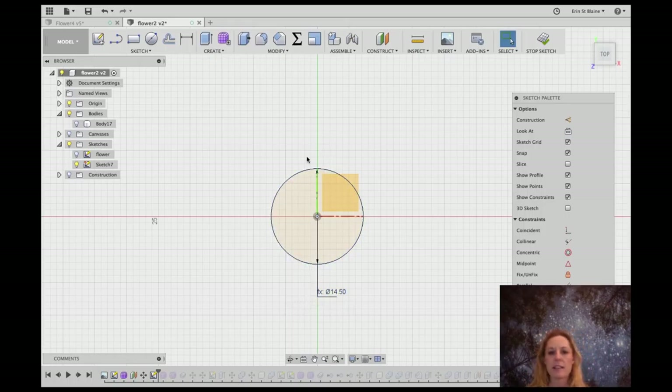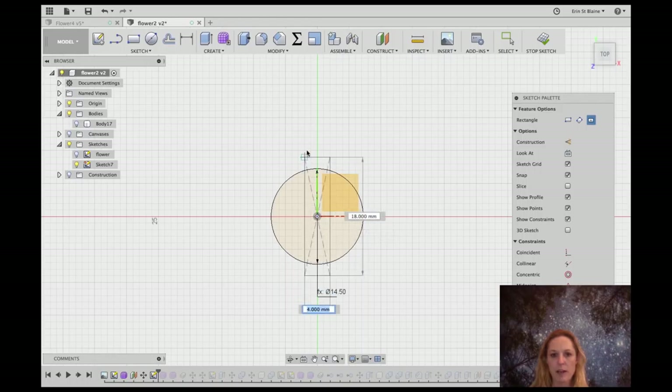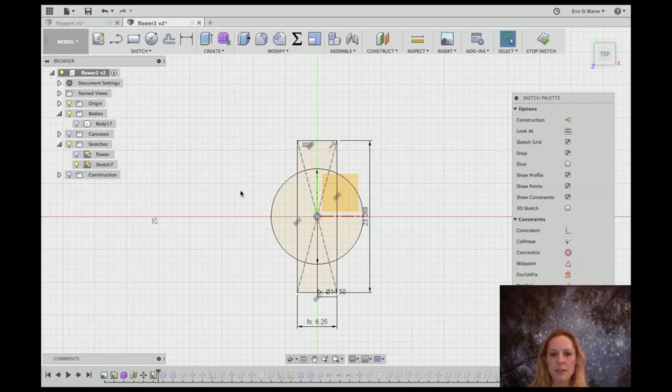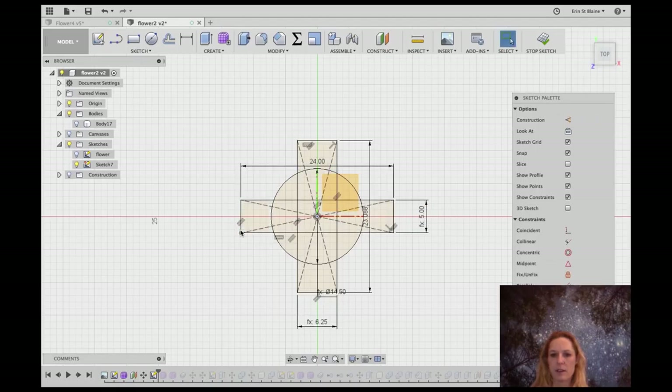Now I'm going to do a couple of center rectangles to account for the wires coming out of the sides and the nubbins on the other sides of the lights. I'll go to rectangle and choose center rectangle, using the same center point. The length doesn't really matter — it just has to extend past the edge of the light. The width, though, we want to make sure is wire width. Then let's do one more center rectangle using nub width for the nubbins on the sides of the lights.